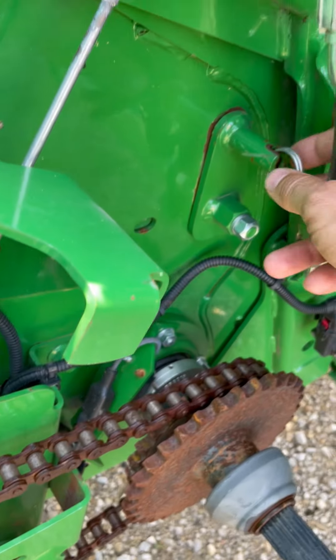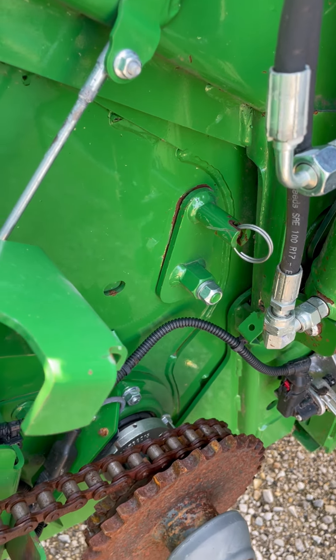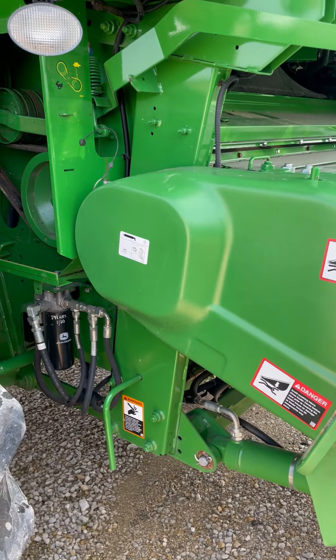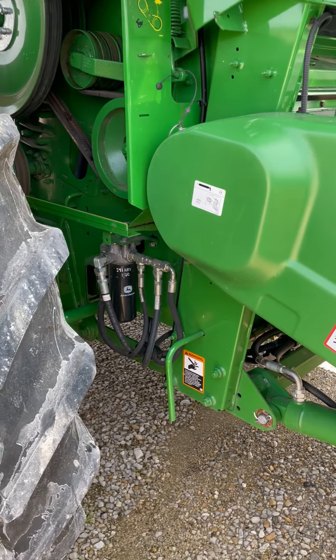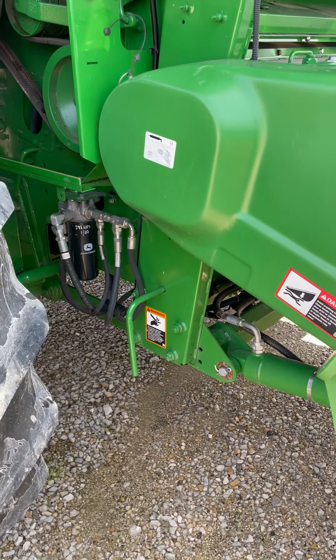The last thing is to make sure the feeder house drum is in the up position on the right side as well — that all looks good. Once you get all the settings on the outside correct, which you can find in the Go Harvest app, then we'll move to the inside and set the settings inside the screen.